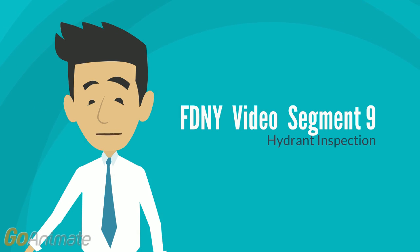Inspection of hydrants. It is recommended that hydrants be inspected or flushed twice a year, spring and fall. After each use in extremely cold weather, a hydrant should be checked specifically for drainage.